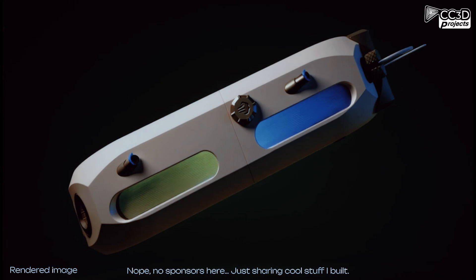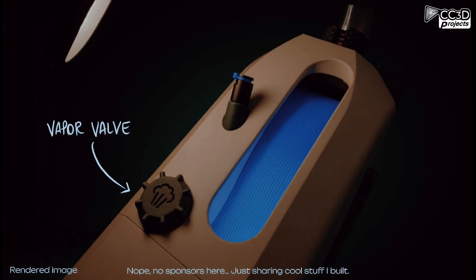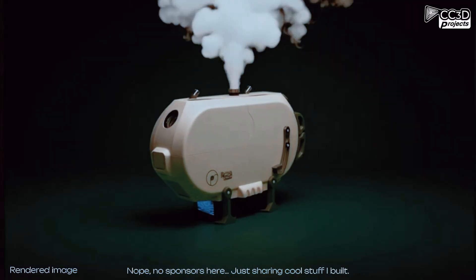On top you'll find two filament exits with PTFE fittings, the cable port for the LED strip inside, and a vent valve to release extra steam.